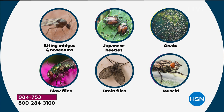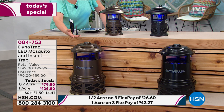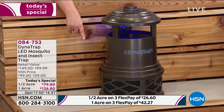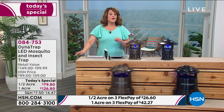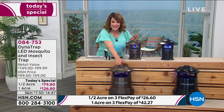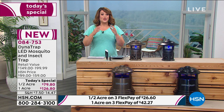You have two options, not only in color — we've sold out of two colors already. If you want it, please stick around and consider placing your order. We're also selling out of sizes. You can choose in either black or bronze, the half acre size, or the one acre size. A lot of you are saying it just makes more sense to go for the one acre size because you're going to trap more bugs. The half acre size is $79.80. We have flex pay — you only have to pay $26 to get it home. The one acre size retails at $199. We've got it at $126. With flex pay, you only have to pay the first $42.27, and we'll ship it out in seven to ten days.